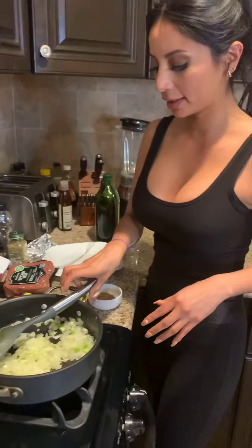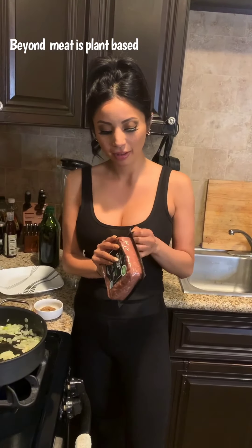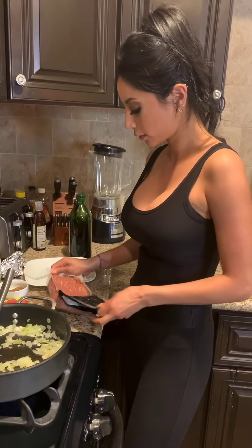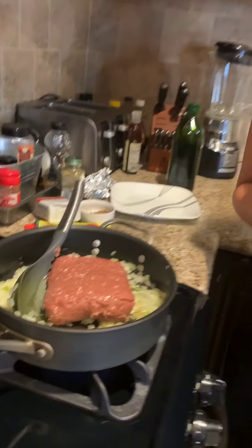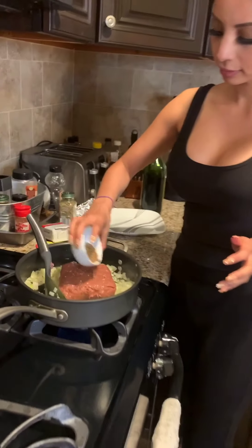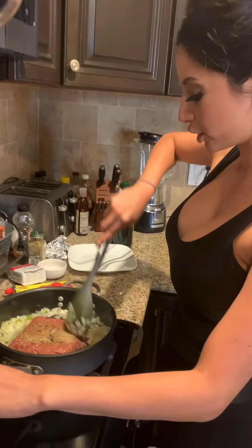We're using Beyond Beef, which is like ground beef but better because you don't feel stuffed and full and you don't have a dead animal inside your stomach. You can use real beef, but I would recommend Beyond — most of my recipes are vegetarian. We're gonna add all of this to our transparent onions and break it down like ground beef, and then add our seasonings.